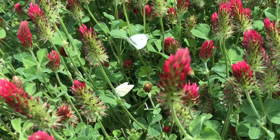Cabbage whites get their name because they are attracted to cabbage plants and plants in the mustard family such as broccoli, kale, bok choy, mustard, and brussels sprouts.